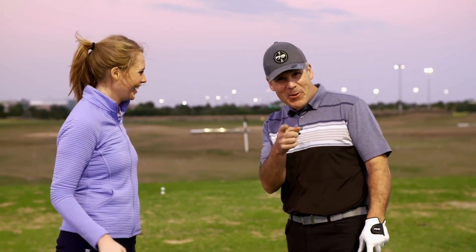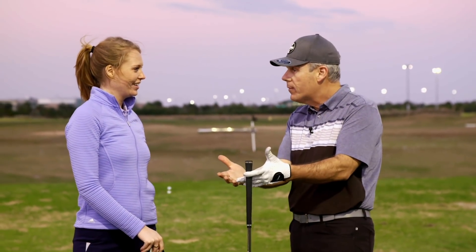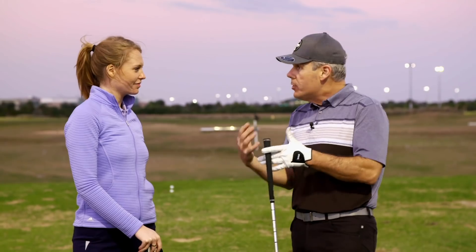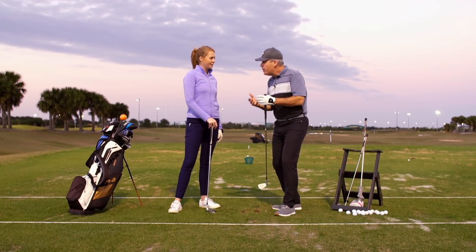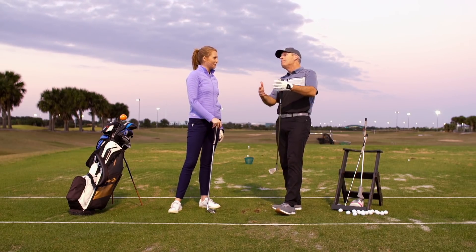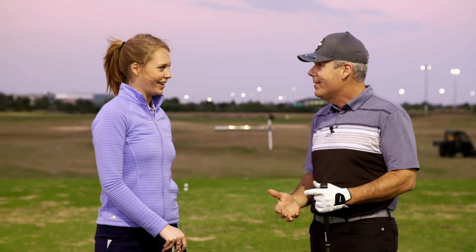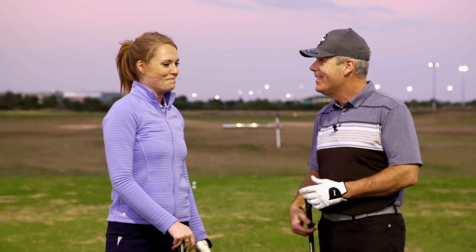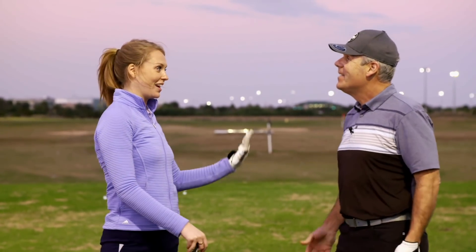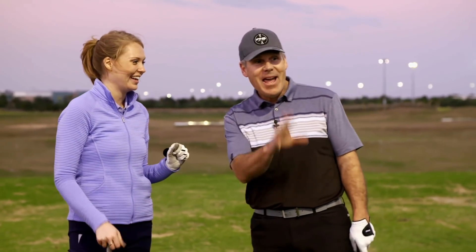Stay tuned for our next episode where I'm going to give you one of my favorite ways to prepare for a round of golf, and show you how much fun you can have on the range — because there should never be any difference between what you do on the range and what you do on the golf course. They say the longest walk in golf is from the practice tee to the first tee, but it really doesn't have to be that way. Making range time more fun is something I can't wait to find out how to do, because I don't enjoy it at all — my daughter hates it too.